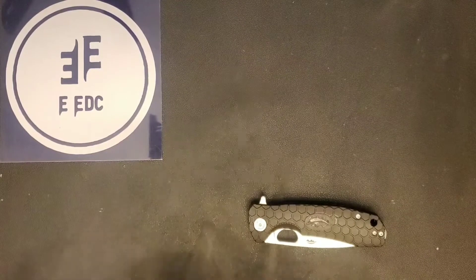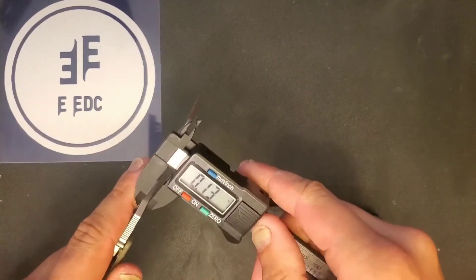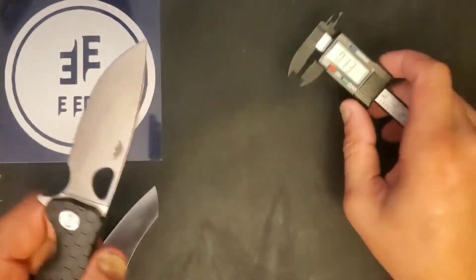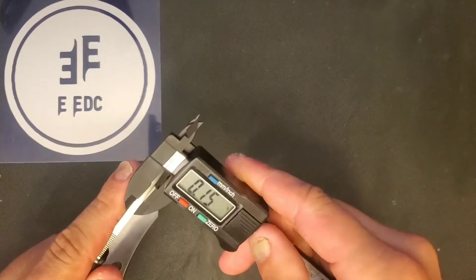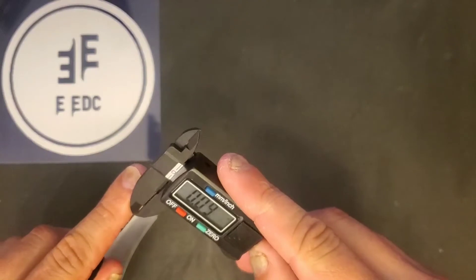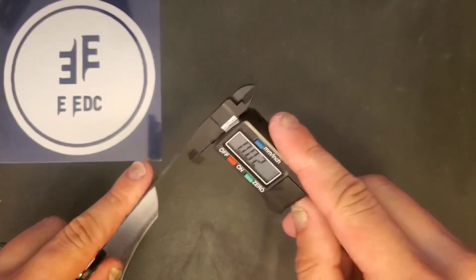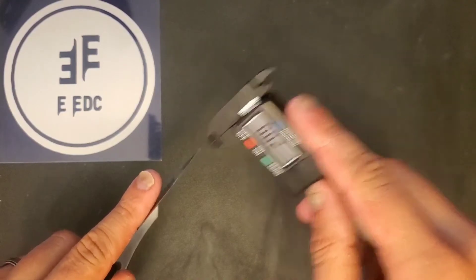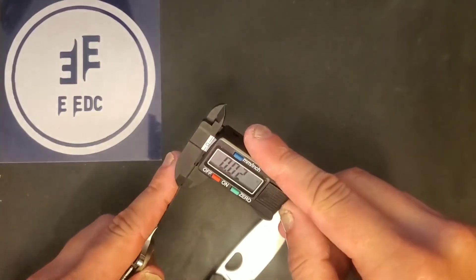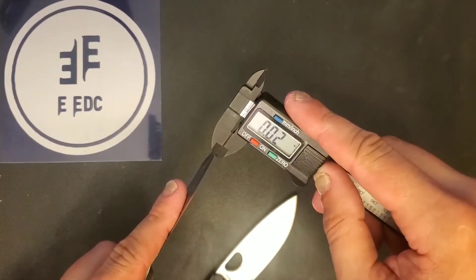Let's jump into the thickness of the blade stock. The Sheep's Foot style blade comes in at 130 thousandths, and the Drop Point also comes in at 130 thousandths. Behind the edge, both are coming in at approximately 20 thousandths.